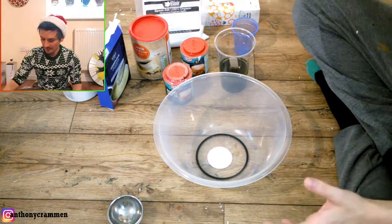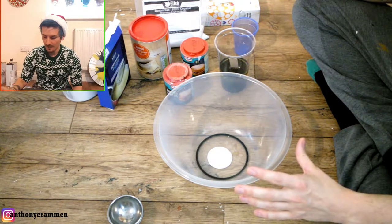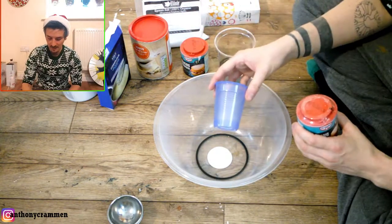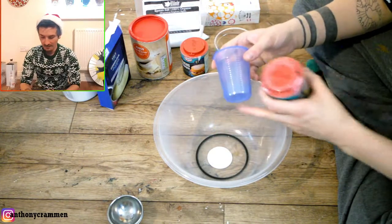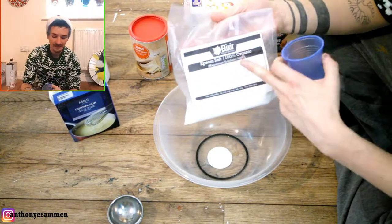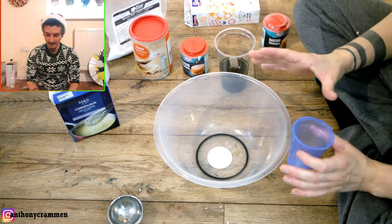Essentially for this you want one measurement of each thing, and to one measurement you want three of baking powder. So I'm going to be using this as a measurement, and I'm going to be putting three baking powders in, and to the three baking powders I'm going to be putting one corn flour, one citric acid, one Epsom salt — I think you can just use normal table salt. And that's it for the dry ingredients, and we're gonna mix them together.